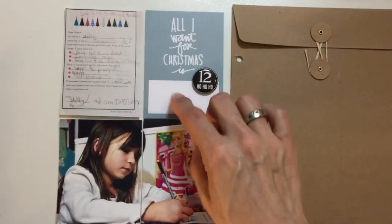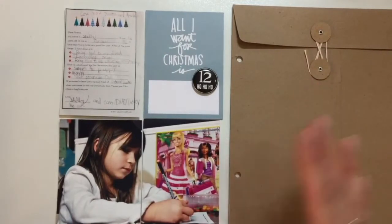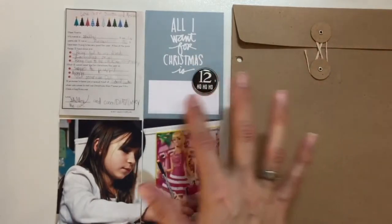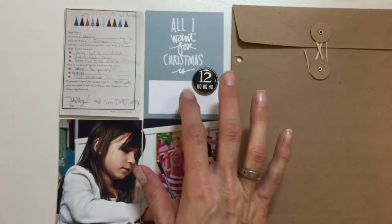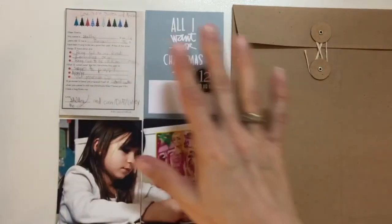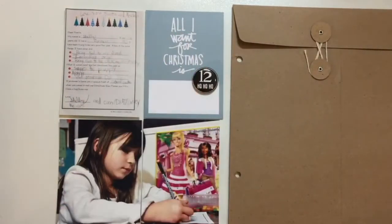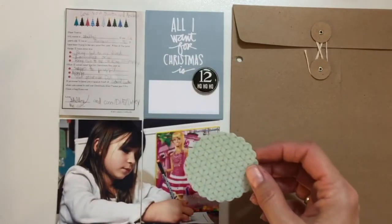I'm not going to do a whole lot of journaling — I don't have a whole lot to say. I think the letter to Sienna and his response pretty much says a lot of what I need to say, but I'll probably put something short. I'm going to try to write that on my typewriter before I put this down — I'm not sure if I'm going to hand write it or not. I might like the contrast of the typewriter with the handwritten letter. I might also cut this piece out of the Snow and Cocoa paper.